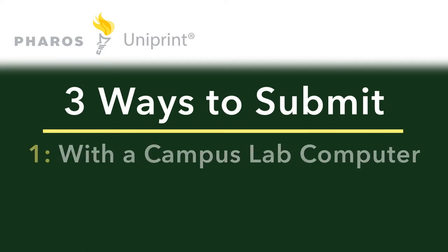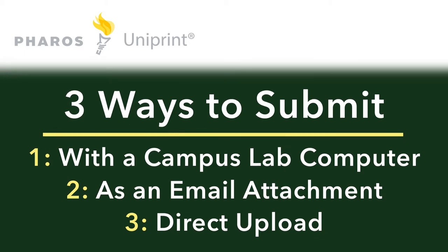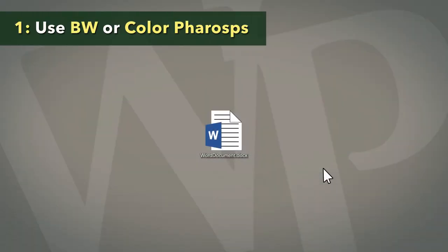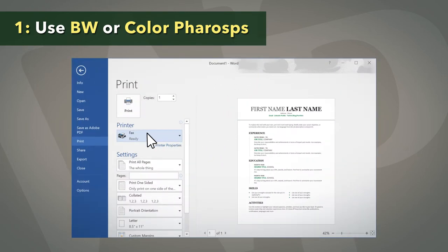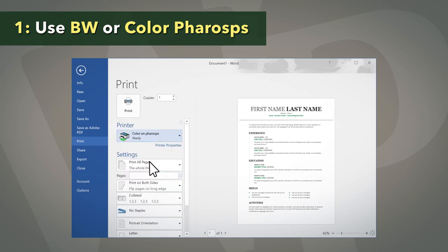To submit your documents to Uniprint, use one of the following methods. Open your document on a William Patterson lab computer and print it to either BW on Pharos PS or Color on Pharos PS from the printer list. Choose the desired print options and then click Print to submit.